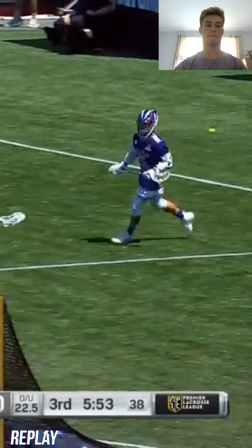What's going on guys, I'm Michael Sowers, former Princeton University and Duke University Attackman, and I play for the PLL Water Dogs. Today I'm going to be taking you guys through my first PLL goal, and we'll be talking a little bit about dodging, decision making, and finishing. So let's jump right in.